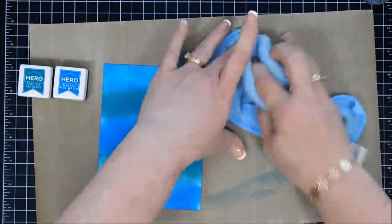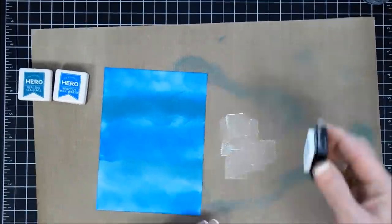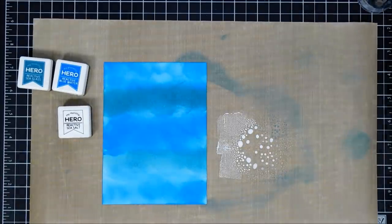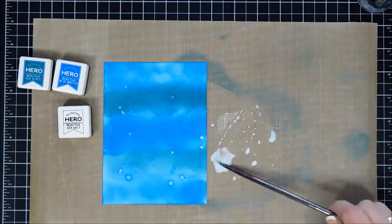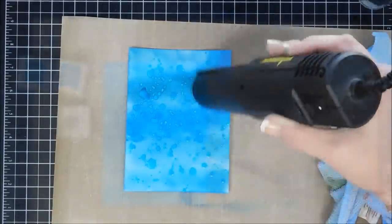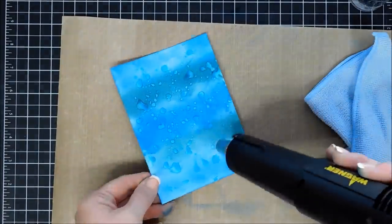Next I'll take my Sea Salt reactive ink, add some to my mat, spray a little water to thin it out, and then using my paintbrush we're going to do some big large water droplets on this background. I went ahead and dried it a little bit with my heat gun and also with my towel. I love the texture that this gives — super fun.